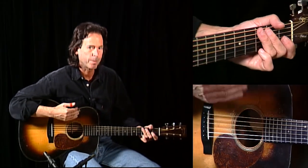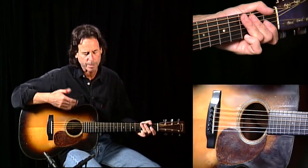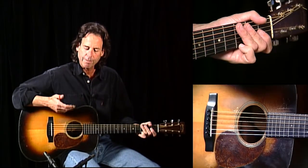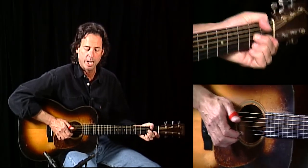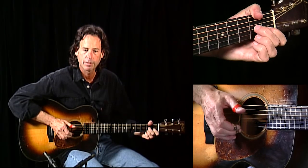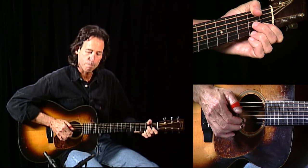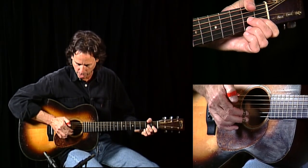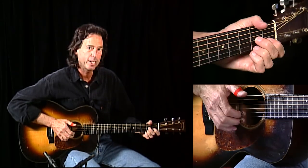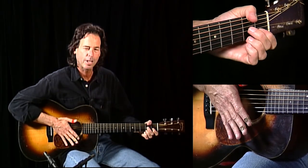But there's an extra note in there — something called filler notes. I use it in all my playing. A lot of people come up to me and say they're playing what I'm playing but it doesn't sound quite the same. I finally figured out I'm adding an extra note every now and then for syncopation. I'm adding the string right above the string I'm hitting — below it melodically — in between the bass notes. A lot more funky.